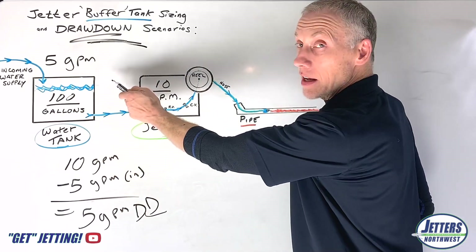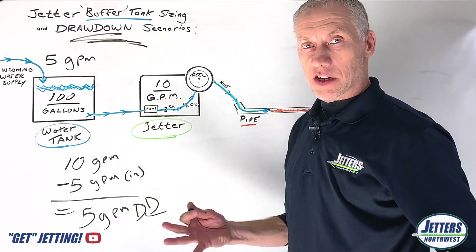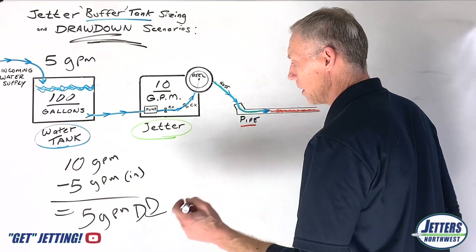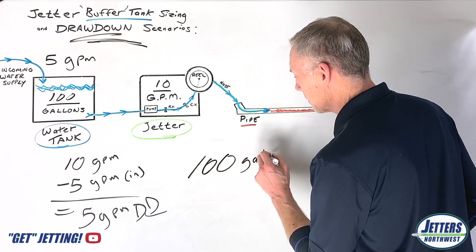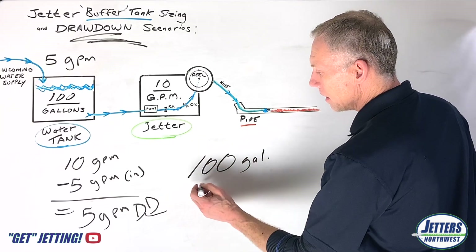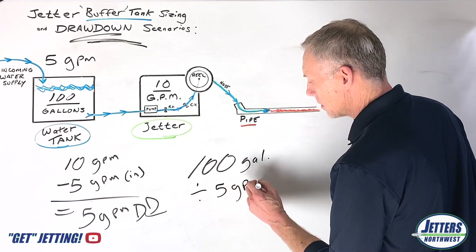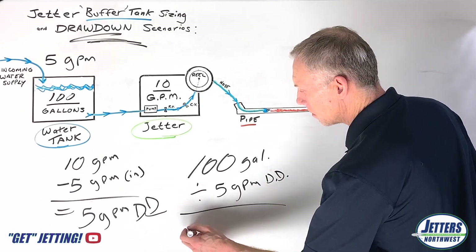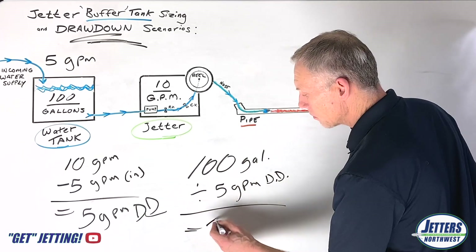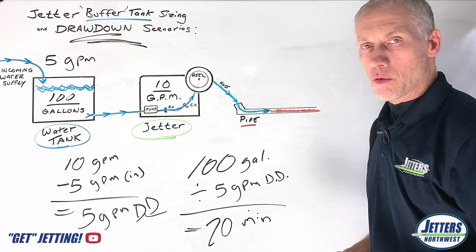Instead of drawing down 10 gallons a minute, we're only drawing this 100 gallon tank down five gallons every minute. Starting again with the full 100 gallon tank and dividing by our five gallon per minute drawdown, we can now run 20 minutes before we run out of water.